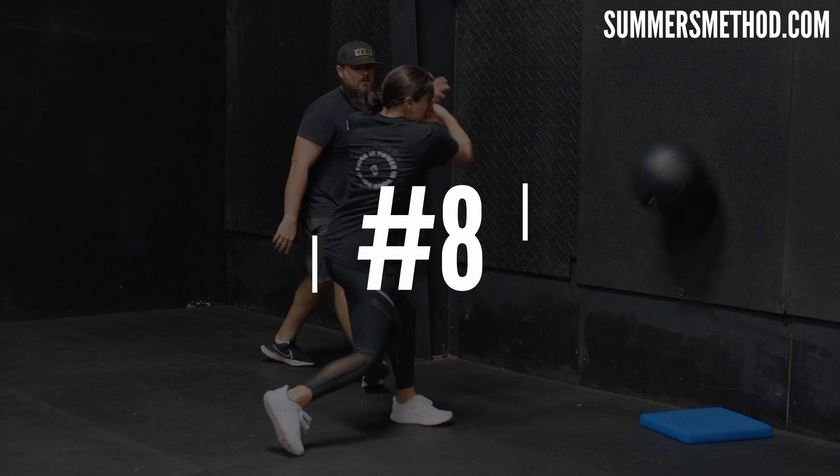Number eight — now we're going side facing. Same thing: I'm going to push you over, get out of the way. She's going to snap to the holster, turn and fire.